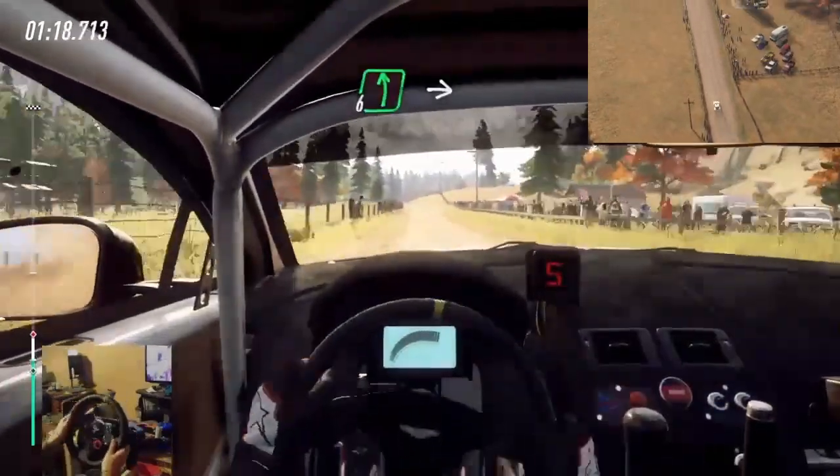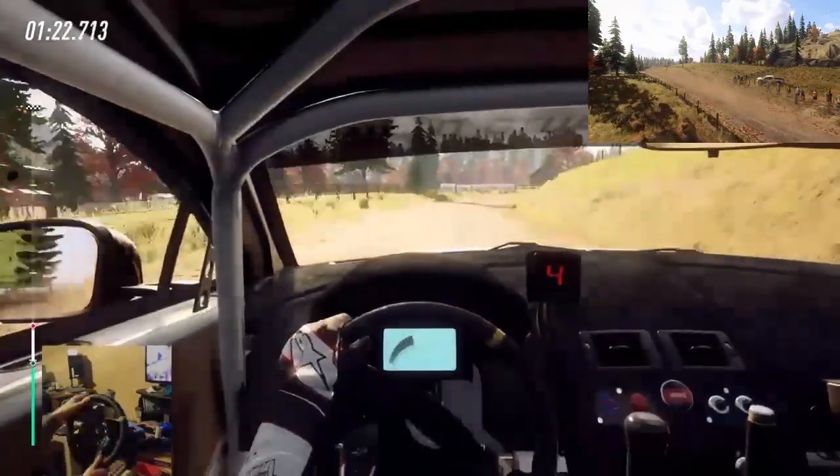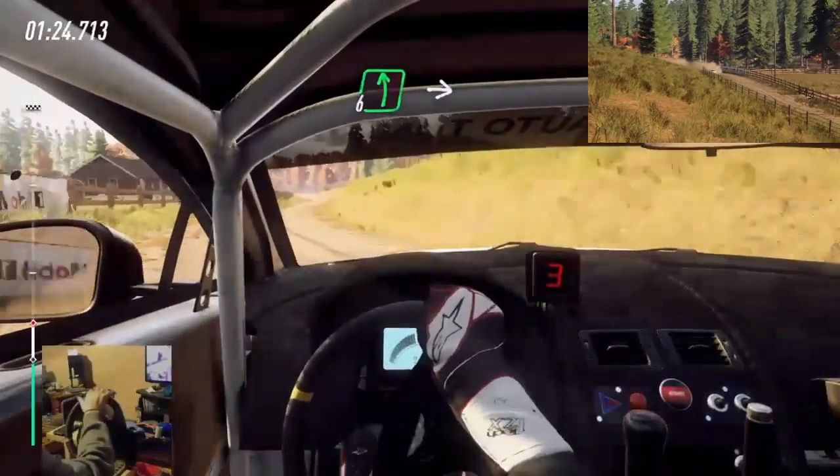6 left over crest, into caution, 4 right long, tightens. Into 6 left, extra extra long.